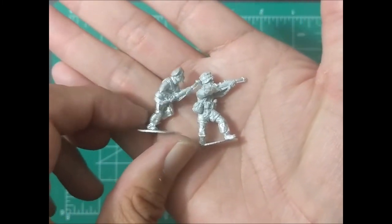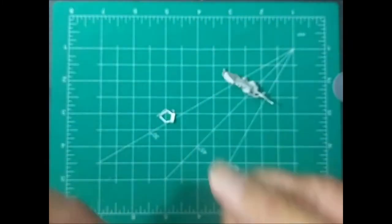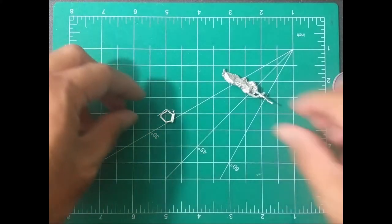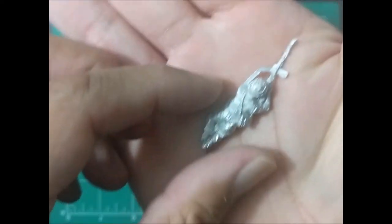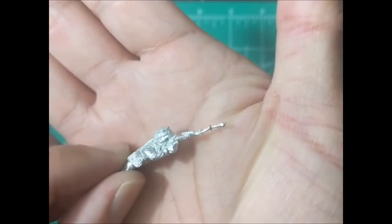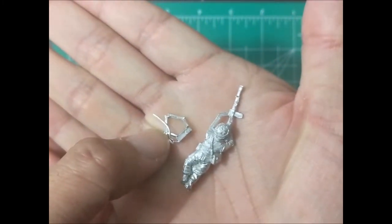I'm not quite sure if they're shotguns or rifles — it doesn't look like the standard rifle, but it does add a bit of difference. And lastly, we have not a sniper, but a machine gunner. Light machine gun. Here's the bipod for the machine gunner.